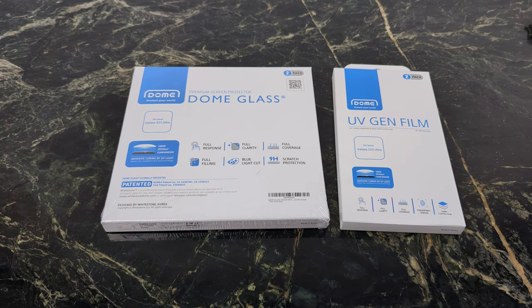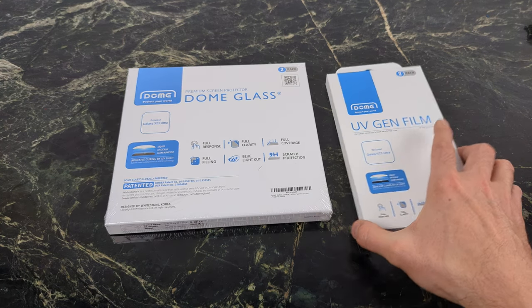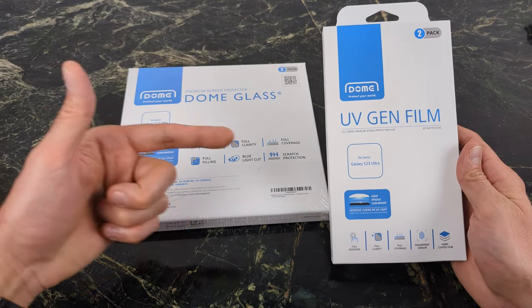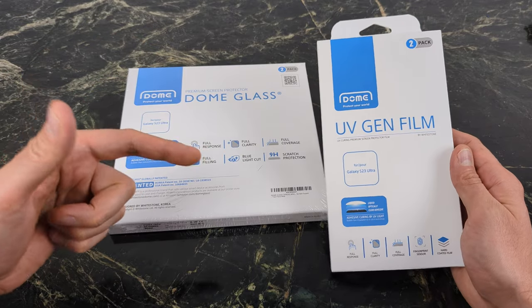What's going on YouTube? Today we're taking a look at a Whitestone Dome UV-Gen film protector for your S23 Ultra. The number one thing that I do with any device is always throw on one of these screen protectors because they're definitely the best in my opinion.